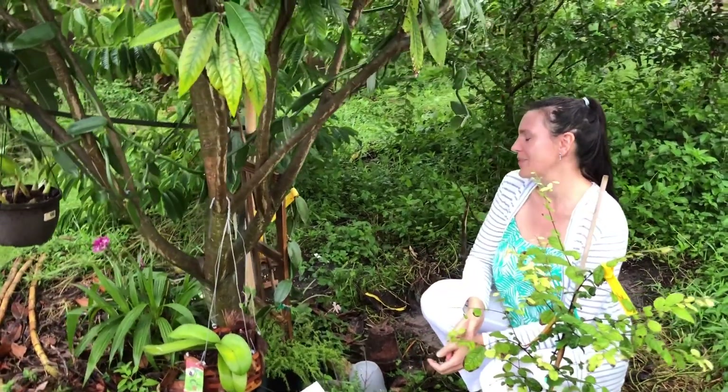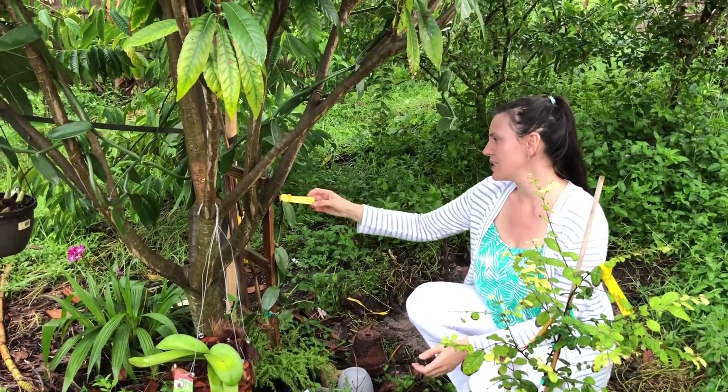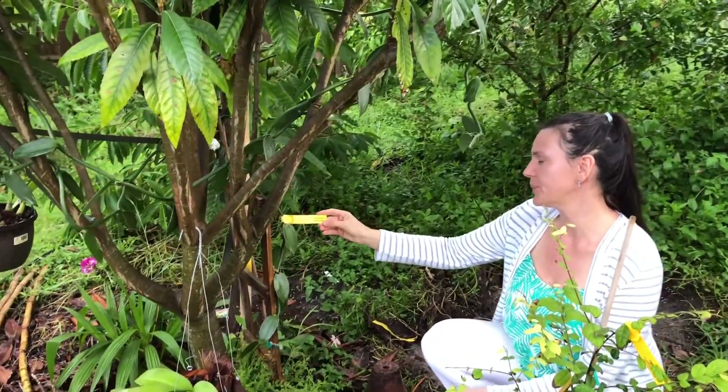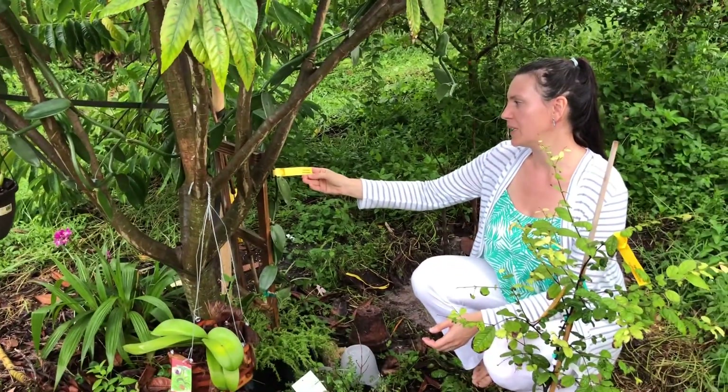I was fine with that. I still wanted the vanilla orchid. This is the edible kind of orchid — this is the Vanilla planifolia.